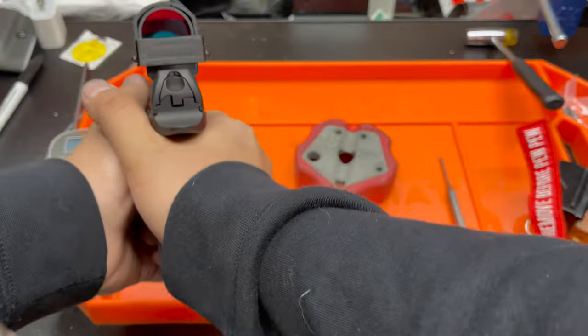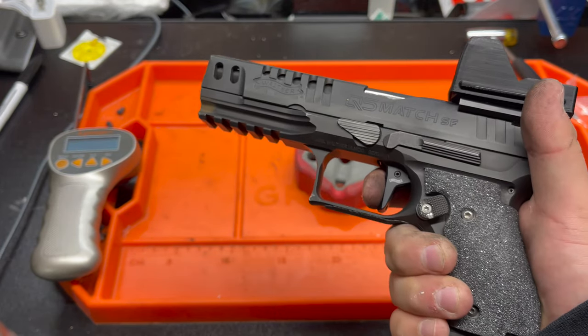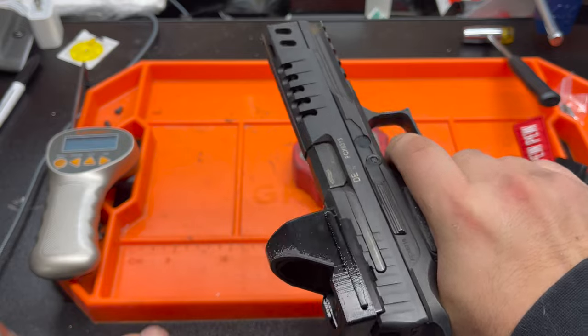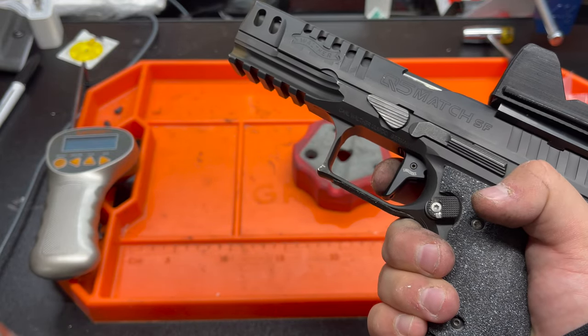I can tell you right now I'm already a big fan of this trigger. I'm excited to get this out on the range. Definitely expect a follow-up video on the range comparing the two.